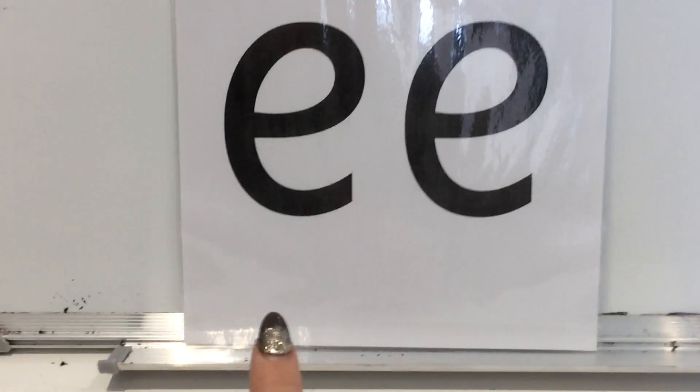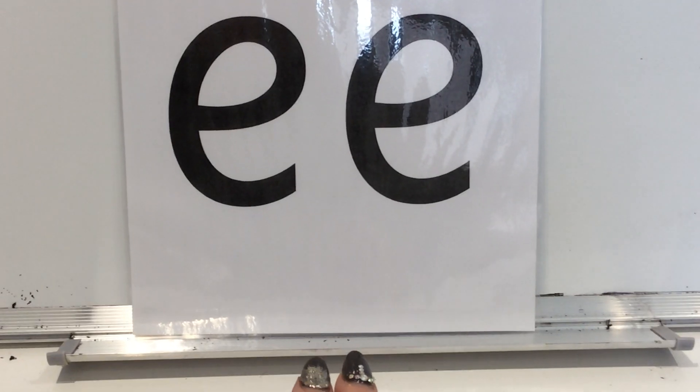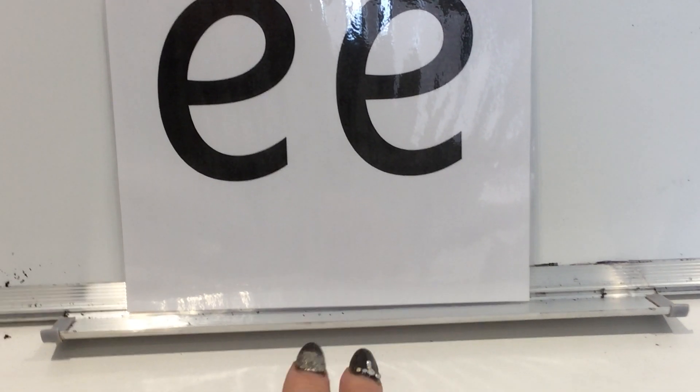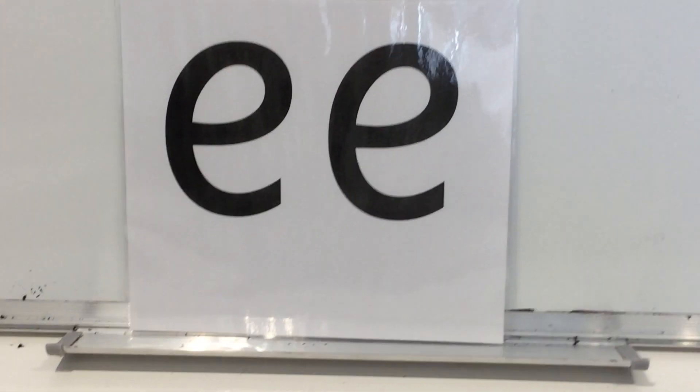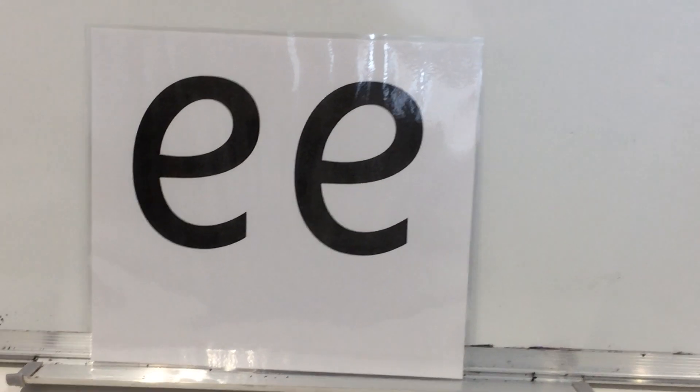So, this is our new sound for today — an E and an E. And together, they make the EE sound. EE, as in weak. And jeep. And seam. And keep. And feet. So it's the EE sound — an E and an E make EE.